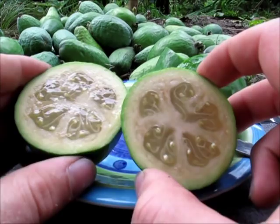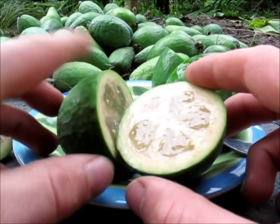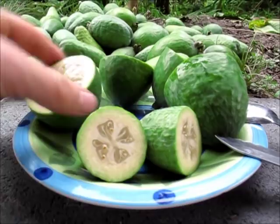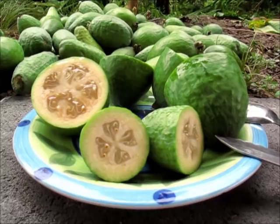These three feijoas here are within the limits of how I like to eat my feijoas, so I would eat all of these. If it was any less ripe than this one, I wouldn't tend to be too keen on it. And if it was more ripe than this one and had a slight brown tinge to it, then I would not be keen on eating it.